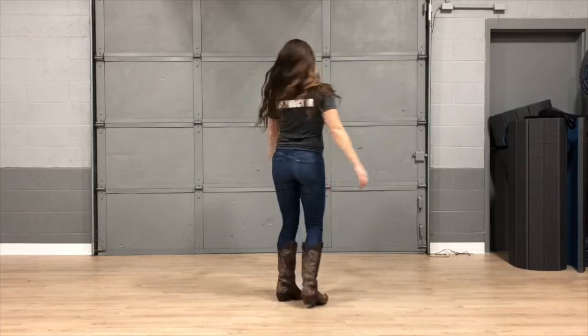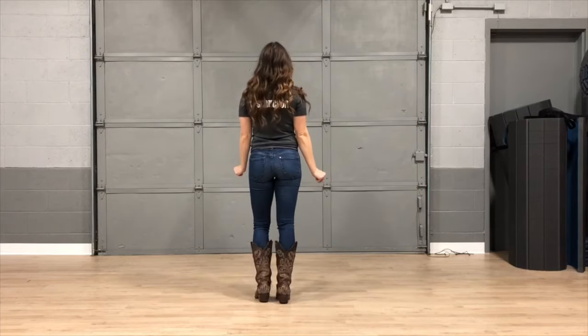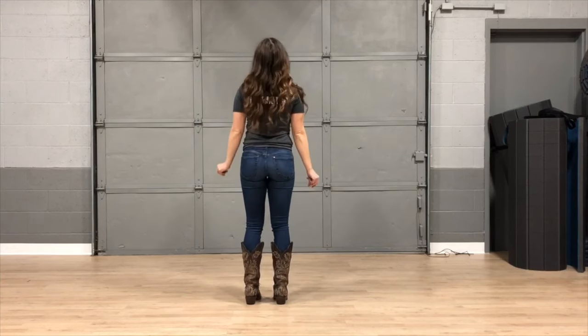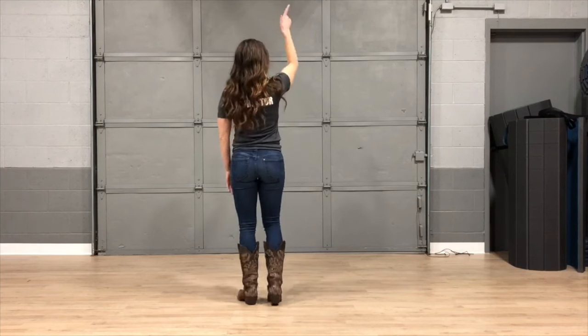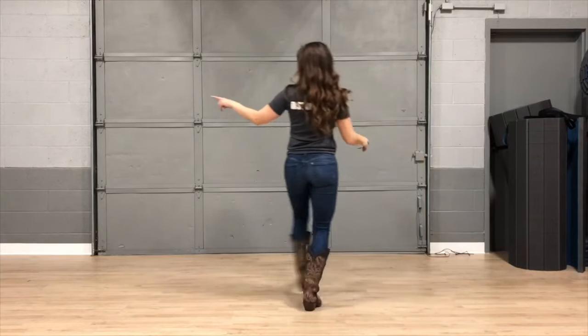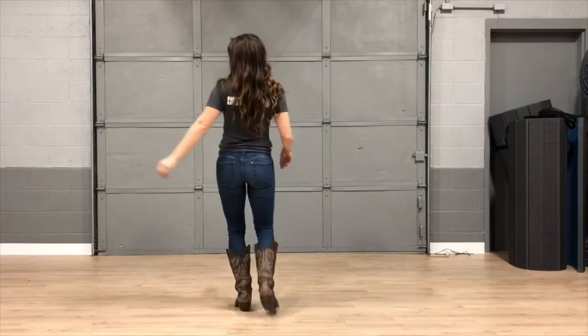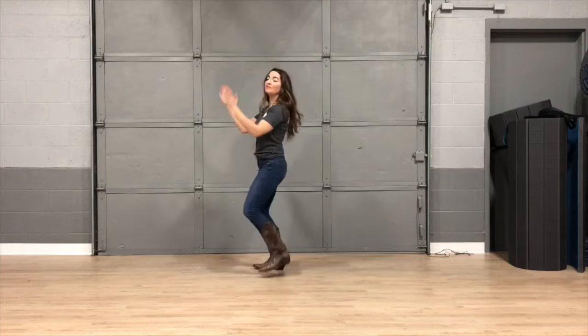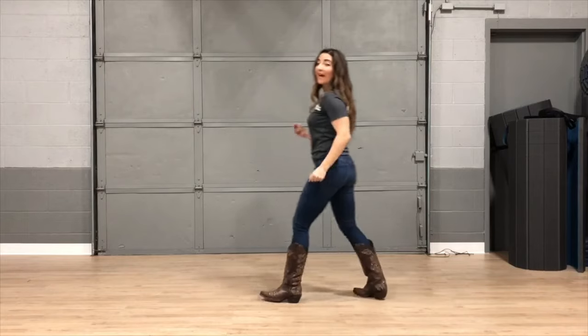Now we're going to dance out the electric slide to Cody Johnson's 'Dance Her Home.' Here we go. To the left — back together, back, touch, back together, back, touch.